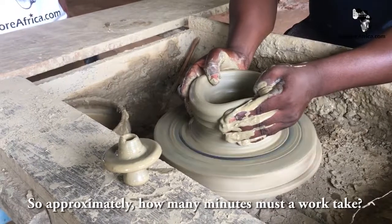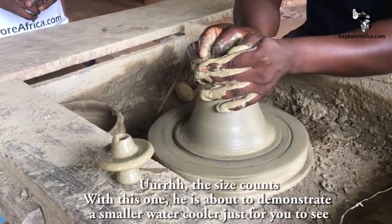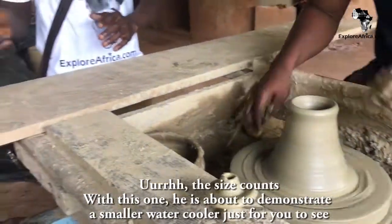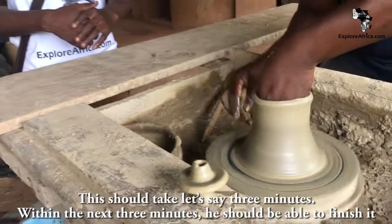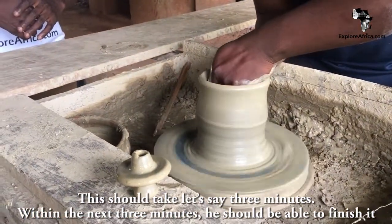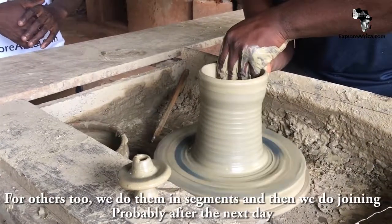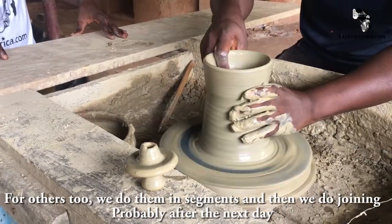So how many minutes does it take to do? The size counts. This one is about to demonstrate a smaller water cooler. Let's wait to see — this should take about 30 minutes. Within the next 30 minutes, you should be able to finish it. And these two, we do them in segments, then we do joining, probably after the next day.